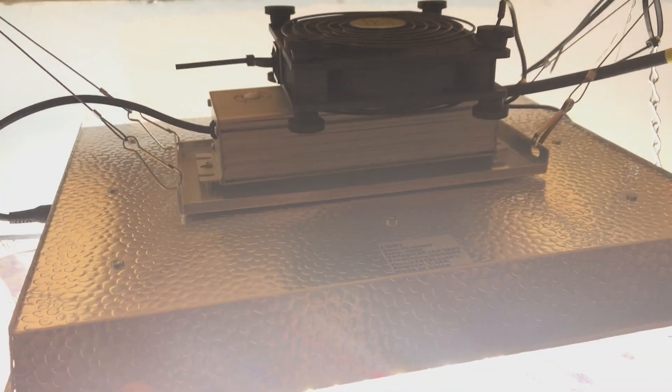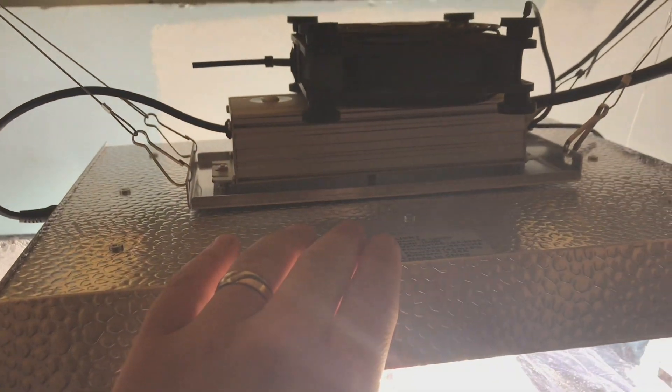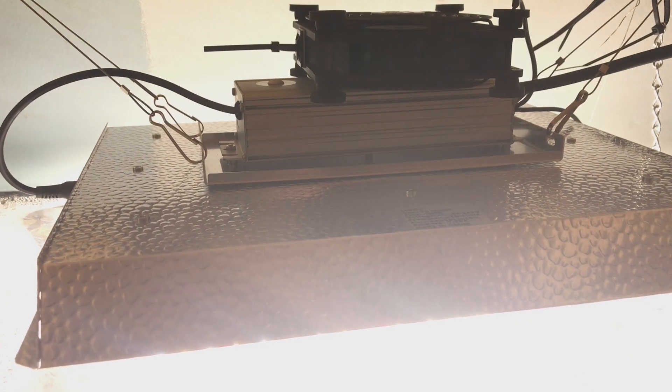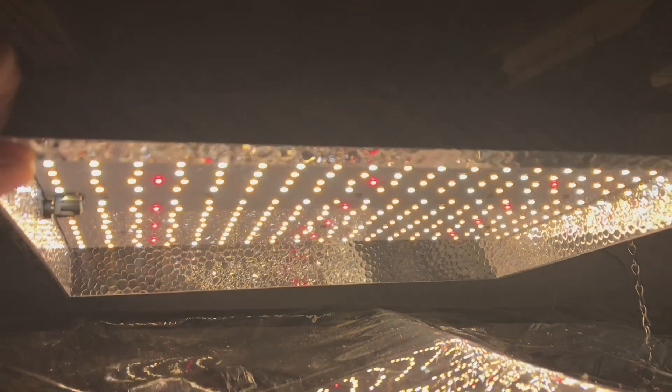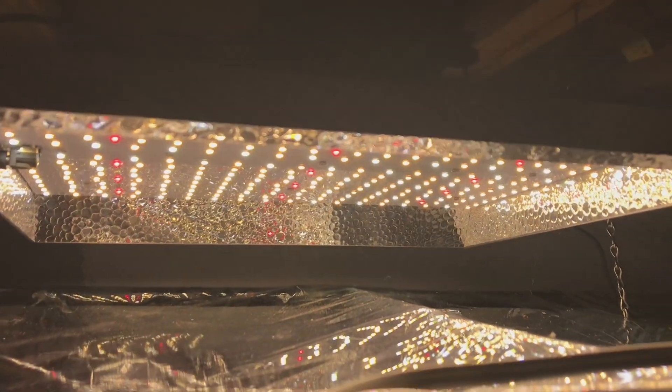This is the Mars Hydro TS 1000, and it's doing well. The light itself has no fans in it at all. It was a little bit warm, although not burning hot, but I put a fan sitting on top of it meant to cool electronics and it keeps it nice and cool. It's got horrible backlighting right now due to the light shining below it, but the light is awesome — it's working really well.